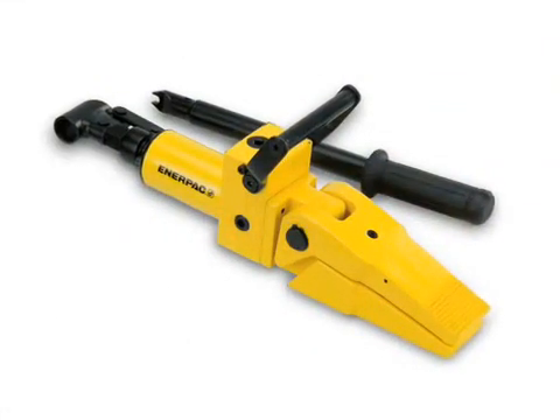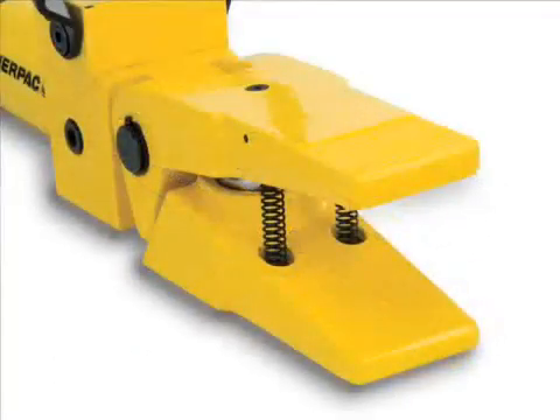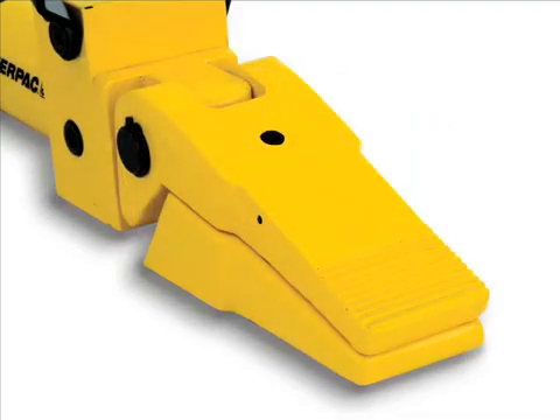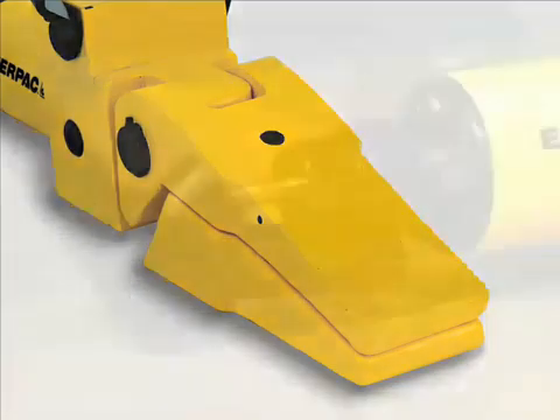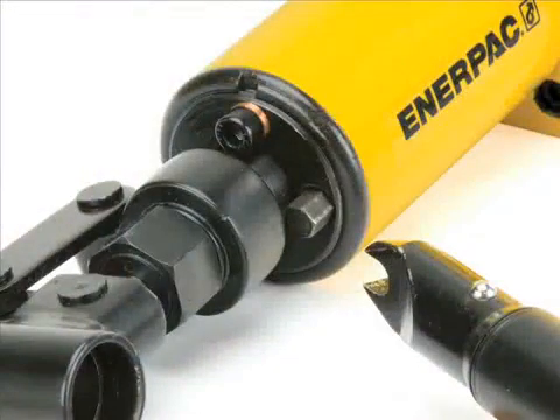Enerpac's Integrated Spreader delivers 50% more force than comparable spreading tools. The high-strength forged jaws quickly deliver up to 3,000 pounds of force. The grooved tip surfaces help hold the tool in position during operation for added safety. The handle can be removed for safety or storage, and its length and the reach it provides further contribute to a safe work environment by keeping the operator farther from lift or release actions.